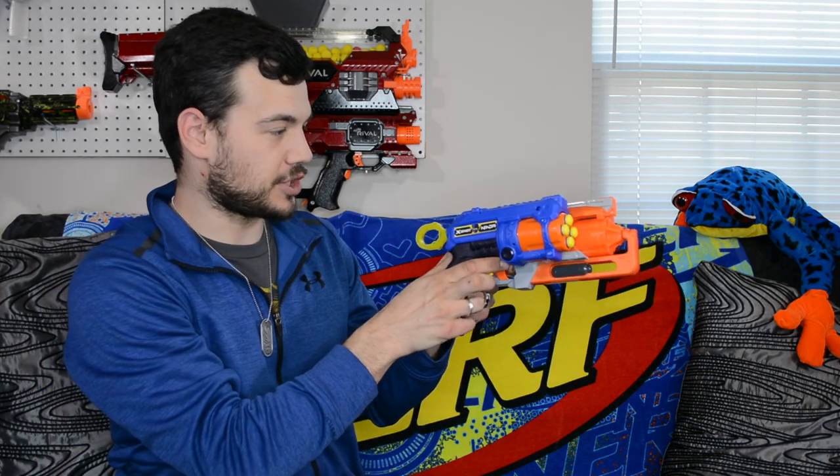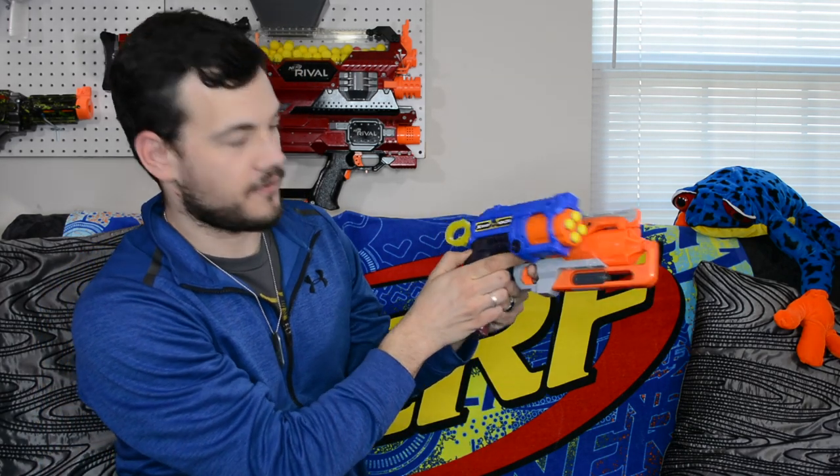The grip is insanely small — very, very small and really doesn't fit my hand. I haven't really had a problem with grips up until this blaster. It would be nice to be a little bigger. This is a very small blaster, a lot smaller than a Hammer Shot. I grabbed a Hammer Shot here just to show how much smaller it is — that is very, very small, so it's very easy to holster.